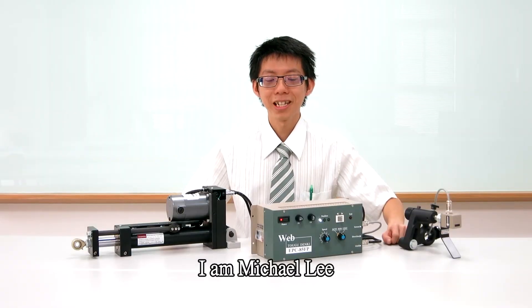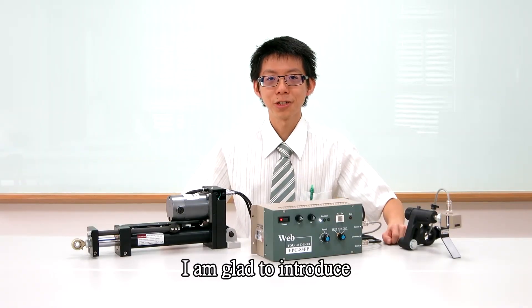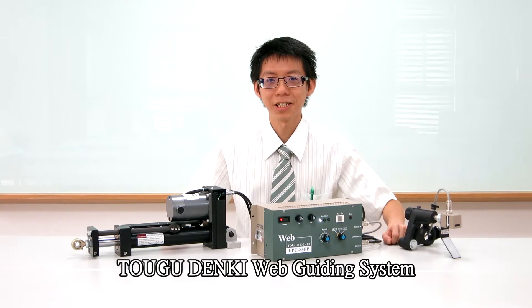This is a photoelectric edge guiding system. Good day. I am Michael Lee. I am glad to introduce Togu Deng guiding system.